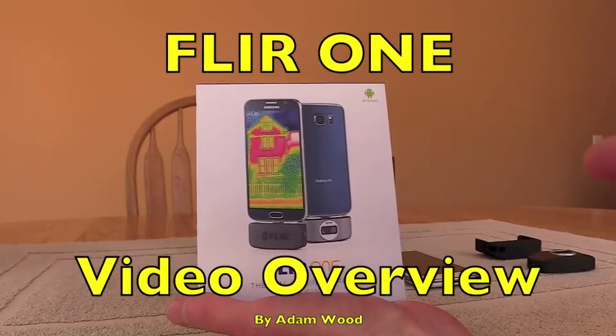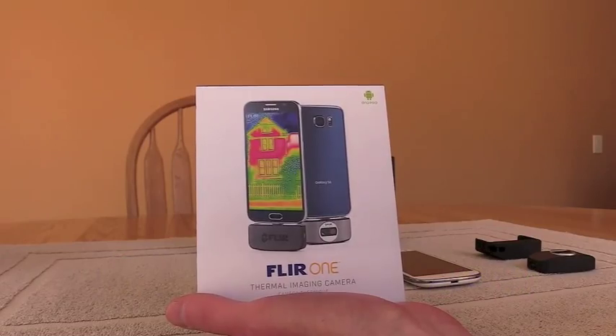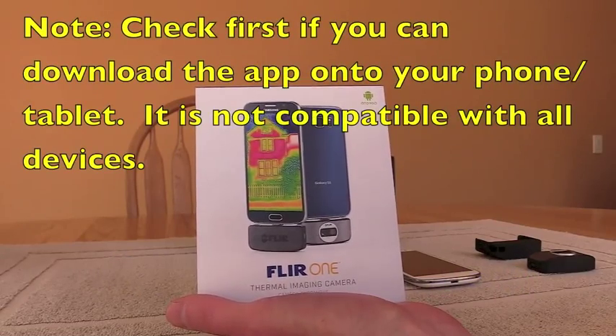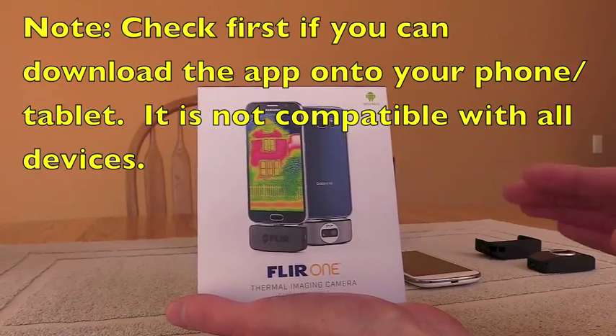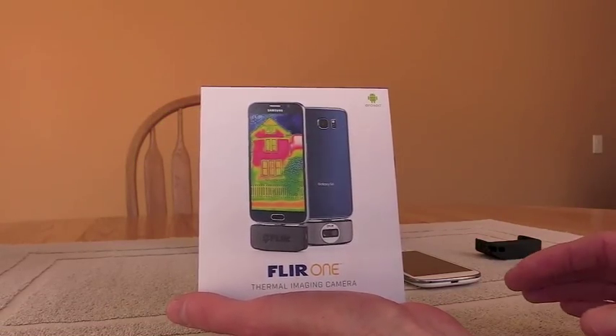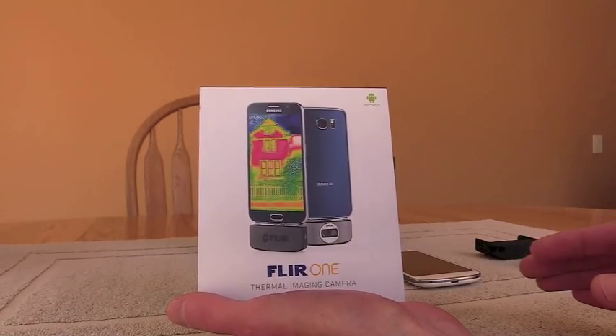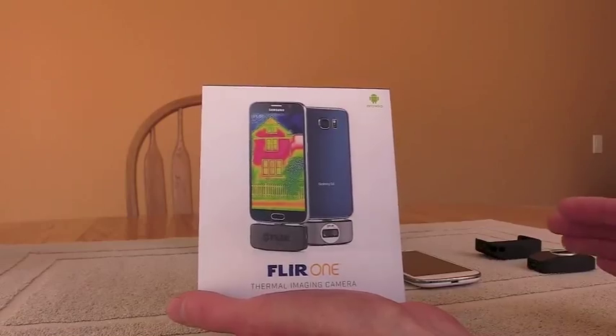Hi there. I'd like to show off the FLIR 1 camera that is an add-on to your phone or tablet. This happens to be the Android version — they also sell an iOS version. I want to show this off because I think it is the best value out there right now. It's early 2016 for a thermal imager you can buy, because these are $250 before tax, and I think it is just a fantastic value.